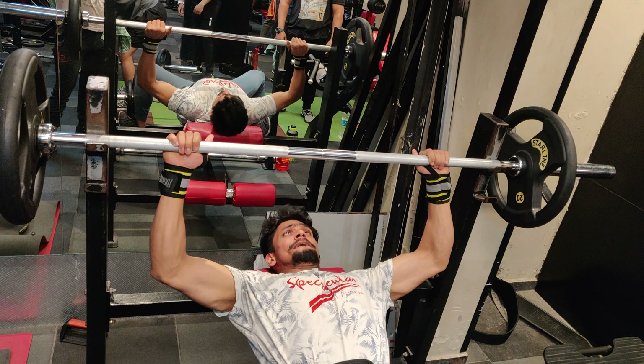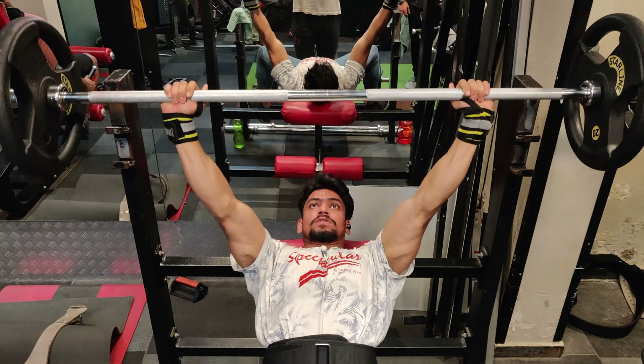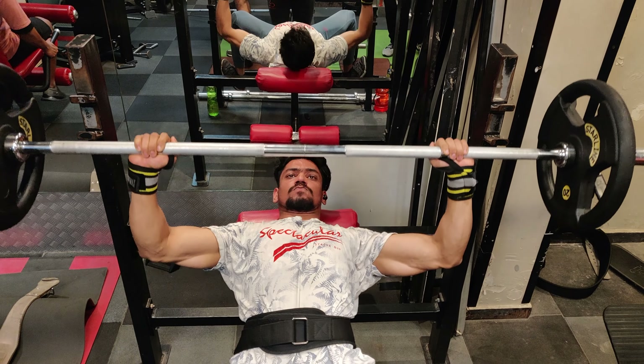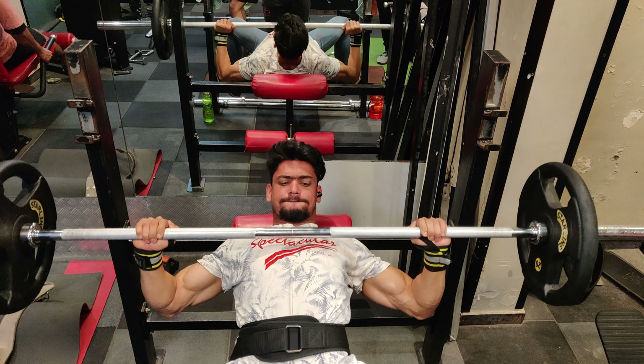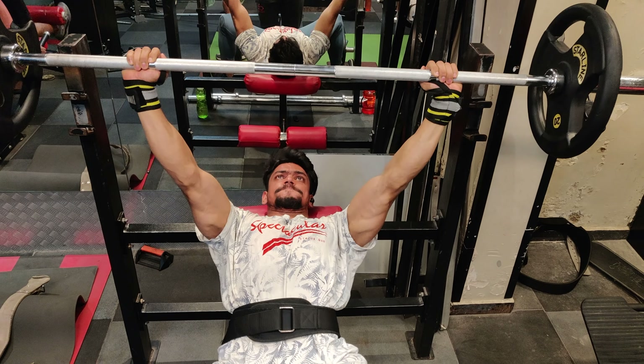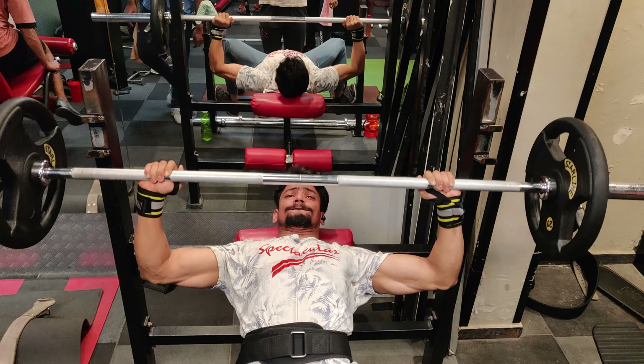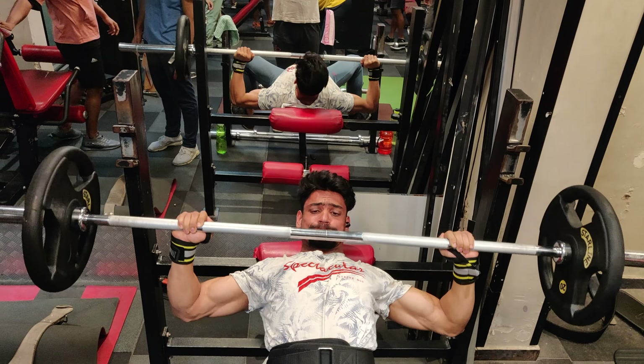So guys, today we are going to work out with chest, and many people like this workout. This workout is going to be the best for chest. With chest, your body uses a small muscle, but it is very important when you are able to work out that muscle.